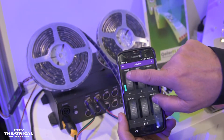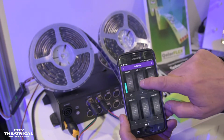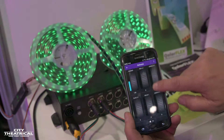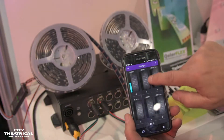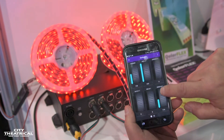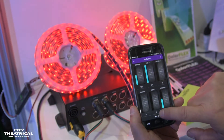Our first channel will be intensity or dimmer. Our next three channels are your background color — red, green, or blue. So for the purposes of this we'll actually do Christmas, and we'll do our effects color in green. We toggle to the next page.